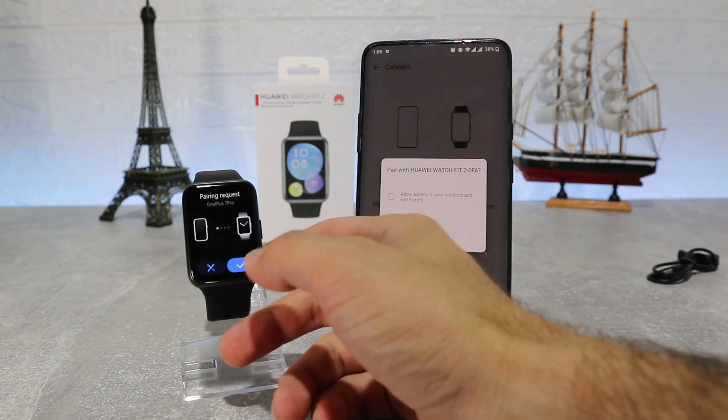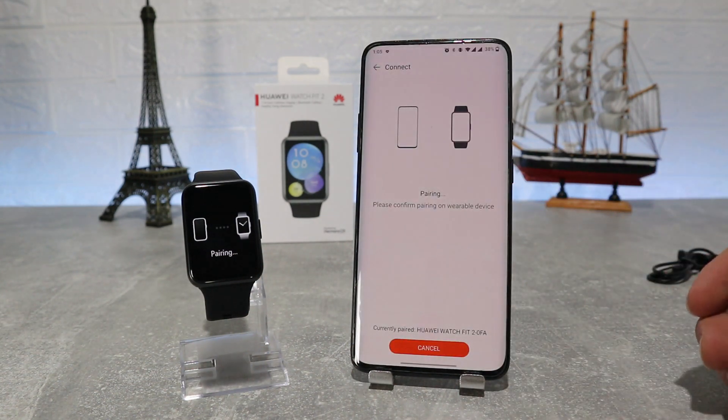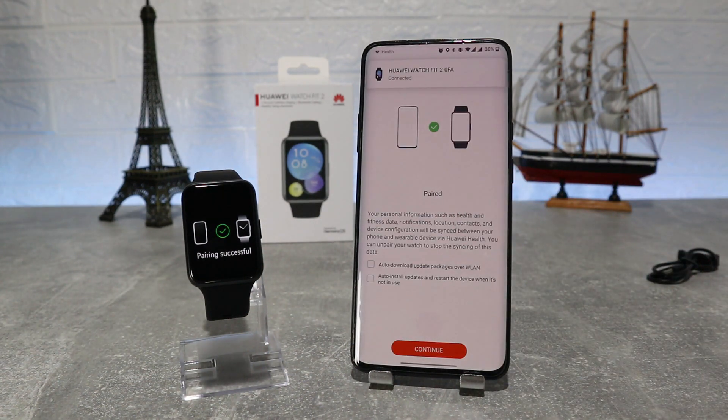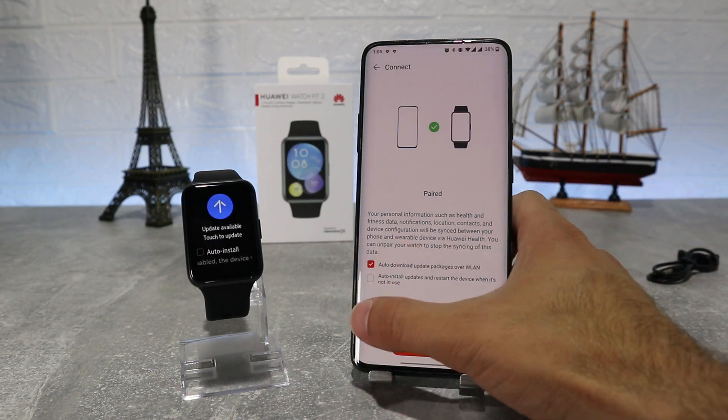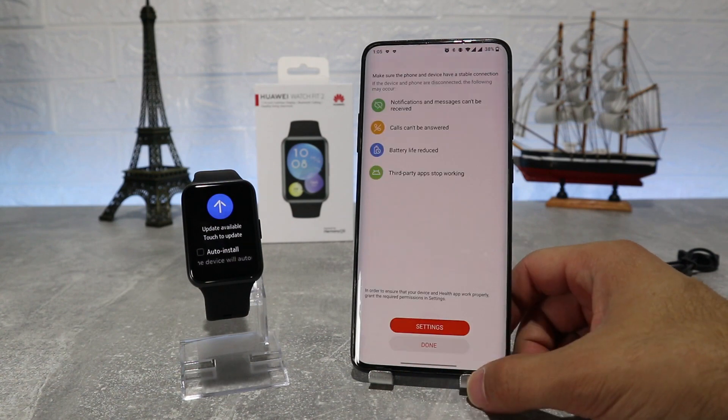As you can see, it sends a request to pair and connect your phone — you can accept or not if you want to make or receive calls from your watch. Our watch is now connected successfully with the application, and we also have an update available.